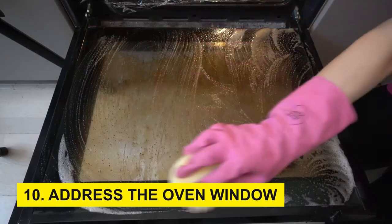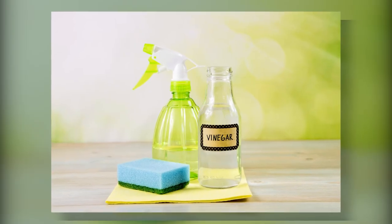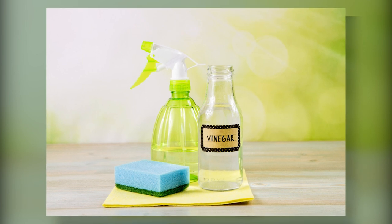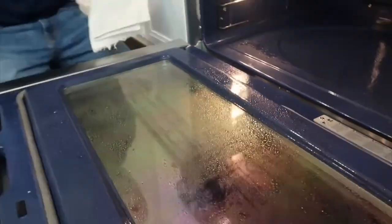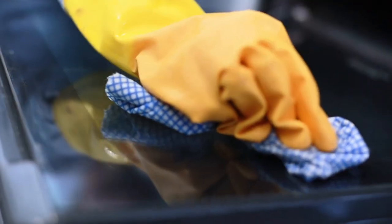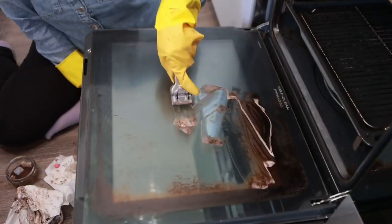Step 10: Address the oven window. The oven door's window often accumulates grease and residue. To clean it, mix a solution of equal parts water and white vinegar in a spray bottle. Spray the mixture onto the window and let it sit for a few minutes. Wipe it clean with a cloth, utilizing a scraper or non-abrasive scrub pad for persistent residue.